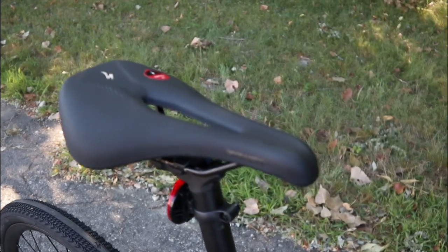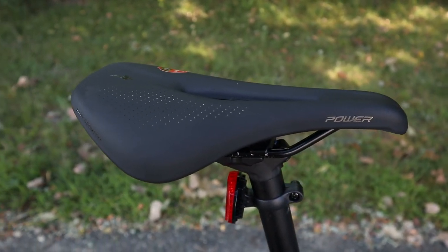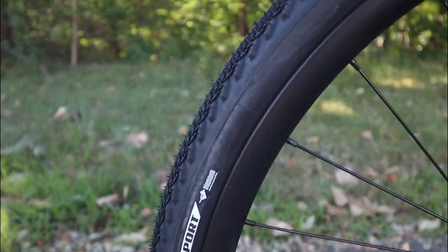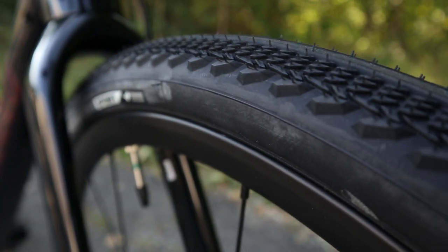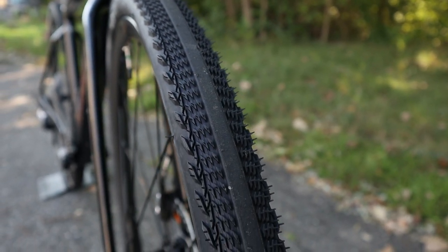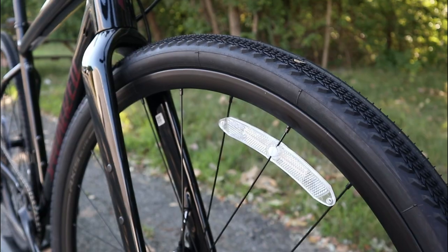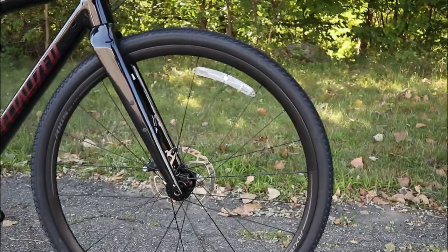You're going to have the Specialized Power Saddle on the back, which is a body geometry saddle. You'll notice it's a truncated design, meaning it's 3cm shorter in the front end to help relieve pressure on your perineum. Finally, this bike is set up with the Pathfinder Sport Tires in a 700 by 38c, going through on the Axis Elite Disc Wheelset — a 21mm internal width rim, 23mm depth, with 24 spokes up front and 28 spokes in the rear.